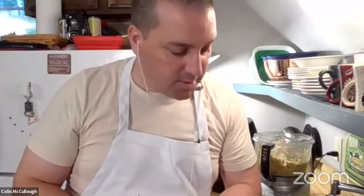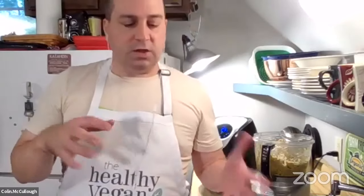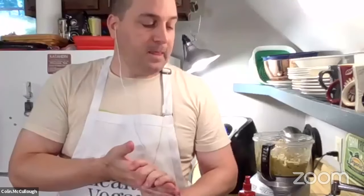One thing I talked about in the cookbook that makes a big difference with these is having the perfect condiment to go with the recipe. For an Indian masala burger, I'm going to use a little bit of vegan mayo. I have a recipe in the book for vegan mayo that doesn't use any oil. If you have pre-made vegan mayo from the store, I usually put some mayo with some of the curry powder and mix that together. For this burger, that kind of curry sauce or a tamarind sauce really complements the flavor of the burger very well.